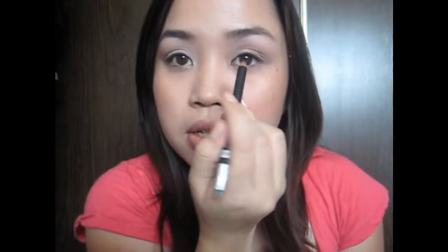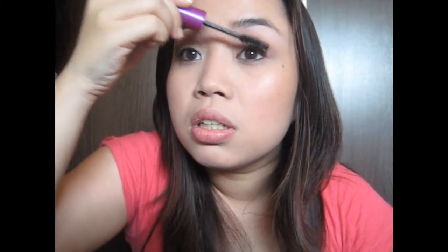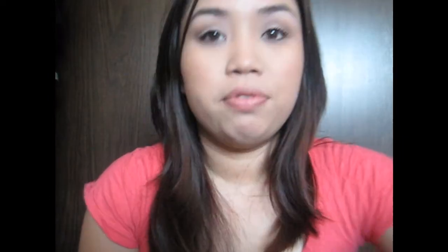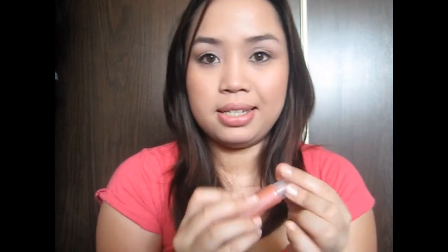Then I'm going to take my pencil eyeliner and just line my water line with it, just really fast. And then the next thing is my mascara — my favorite one, The Falsies. And then for lips, I'm just using my Elf Lip Shine lip gloss in Goddess.